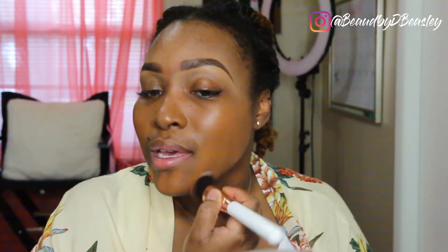Today I want to use the Super Stay Full Coverage Foundation by Maybelline in the shade number 355 Coconut. This is a really good full coverage foundation. I'm going to use this flat kabuki brush from the Andrea Renee collection — I think it's from Pink and Pearl or something like that. I'll put the information in the description box because it comes in a set of like six brushes.